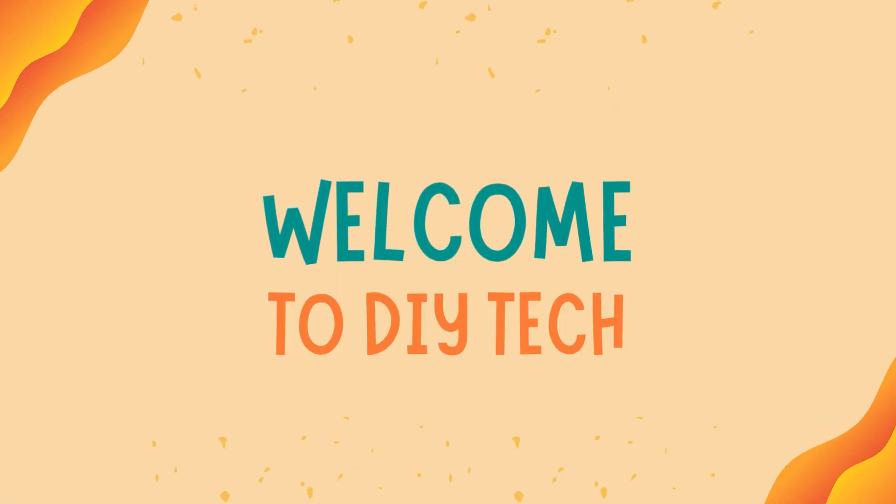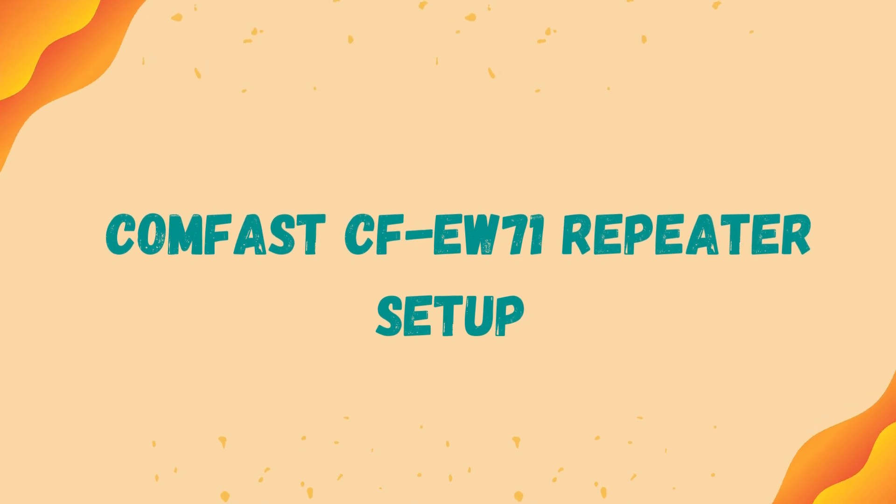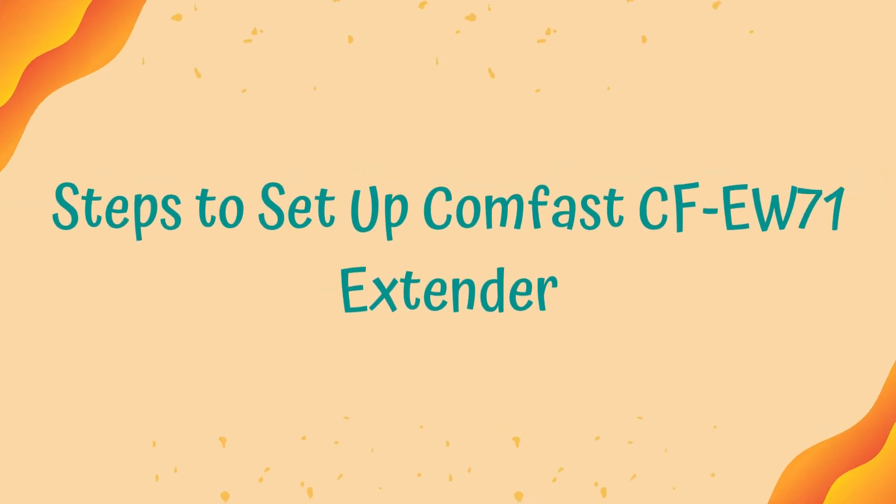Welcome to DIY Tech! Today we're covering the CumFast CFEW71 Repeater Setup. Here are the steps to set up the CumFast CFEW71 Extender.